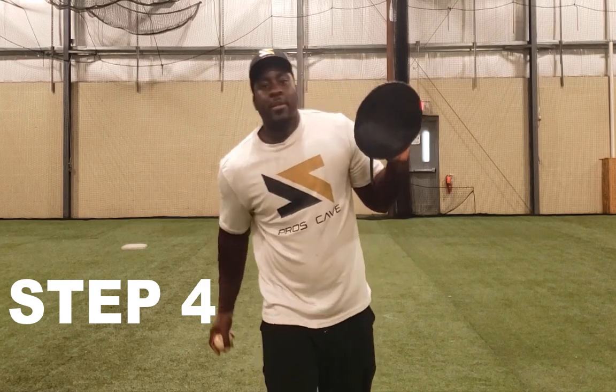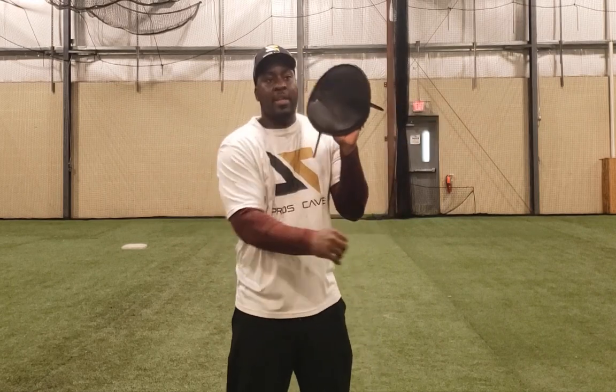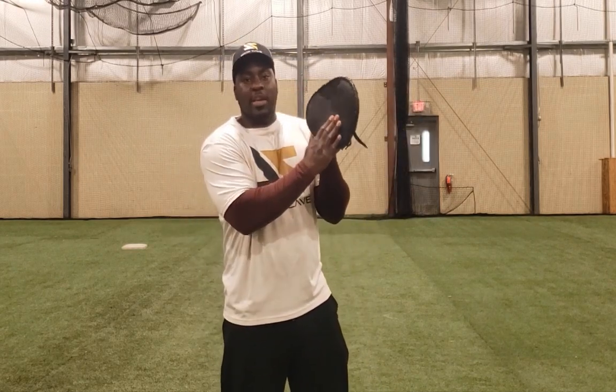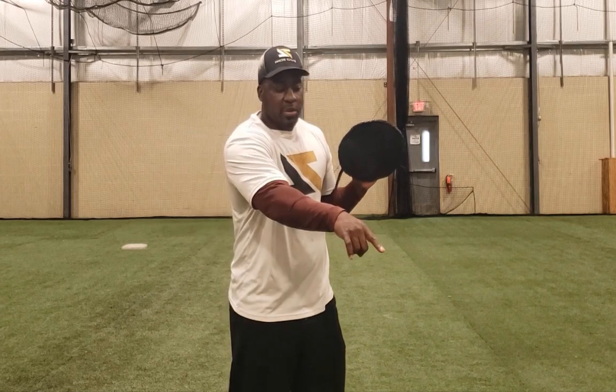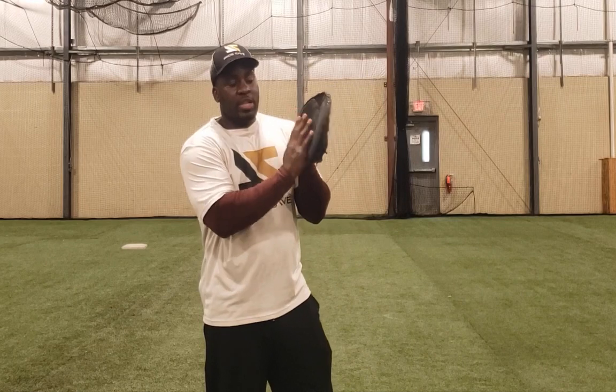Now that you've got step number three, we can work in the timing with the other hand and getting the ball. Step number four — see how I'm timing it, timing it and catching it. It gives the appearance that it doesn't look like I'm deflecting it. When you have your glove on, it's going to look like it's just going into this hand, not this hand at all. If you don't have one of these, you could just use a tennis ball — that's how I learned first — but this is the fastest method.